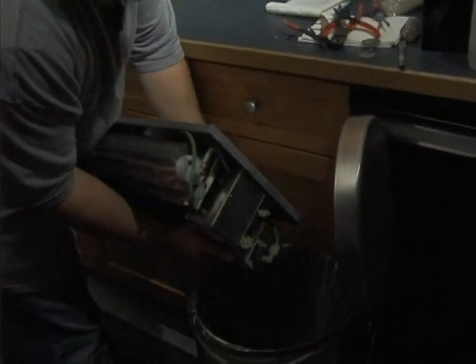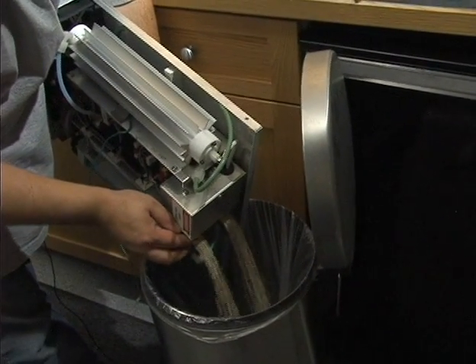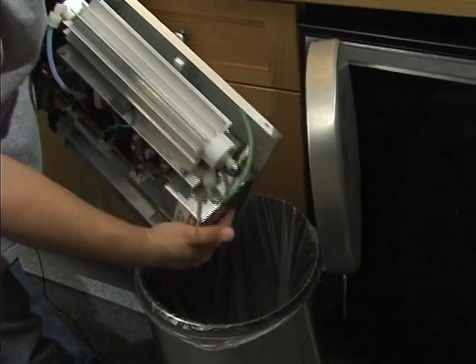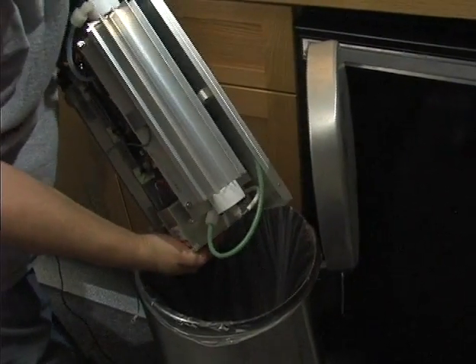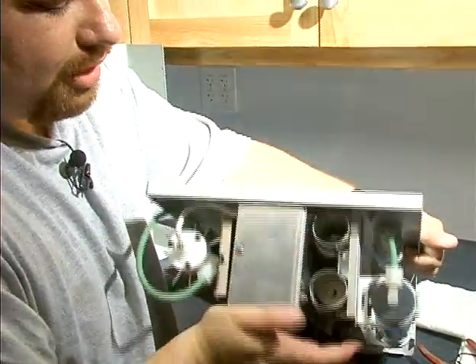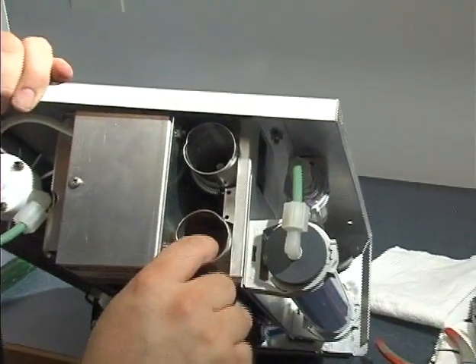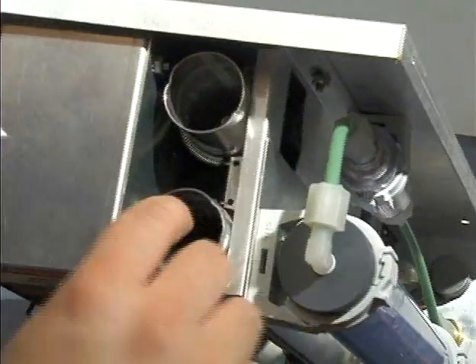Keep in mind that there are screens on the bottom. We want to make sure they're replaced all the way down at the bottom, as these keep the beads from falling into the solenoid valve. So just make sure they're back down at the bottom.